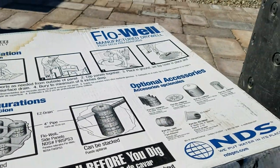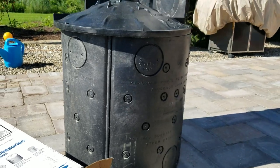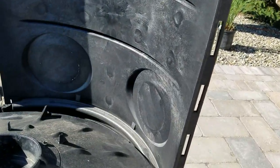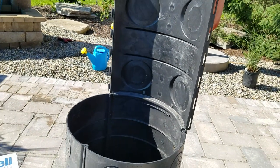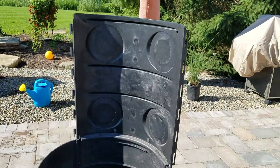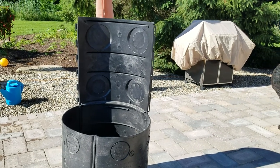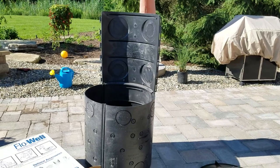Stacking them is a must here in the north if you're using them for your sump pump line — you don't want it to freeze, you want to be below frost. You can buy two of these kits and stack them; it's really easy to use. As you can see, I've got a panel snapped on top to demonstrate. Now you've got 48 to 49 inches, which is perfect — you're below frost. You're always gunning for 42 inches or deeper here in the north.